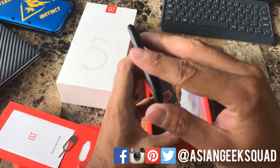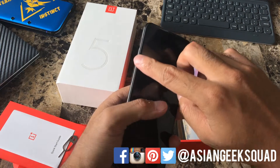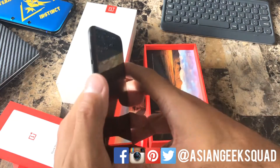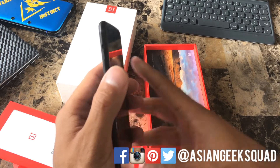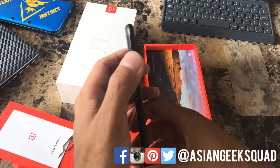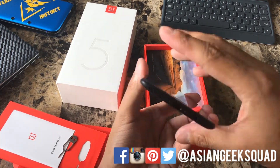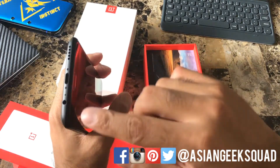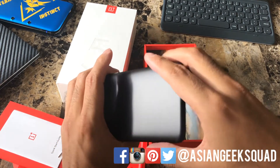At the top of the device there is nothing. On the left of the device you have the volume up and down rocker as well as the alert slide. This is pretty much like a profile selector — you can choose silent, normal, or mute, things like that. And on the bottom you have the headphone jack, USB-C, and of course the speakers.